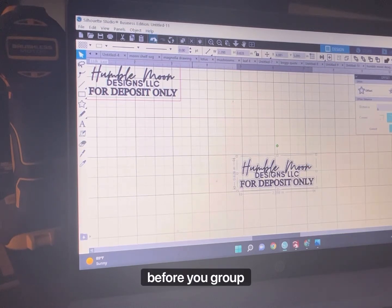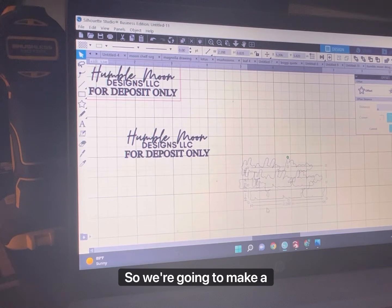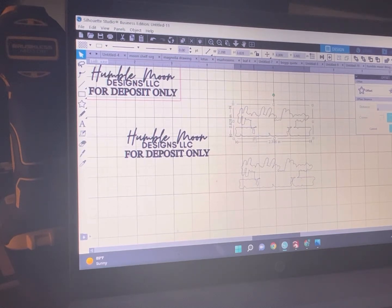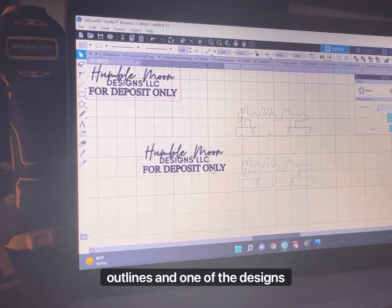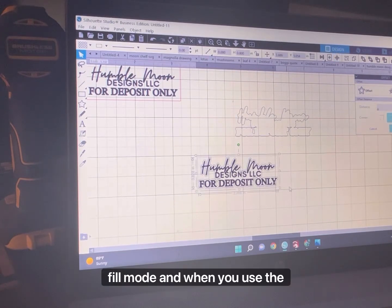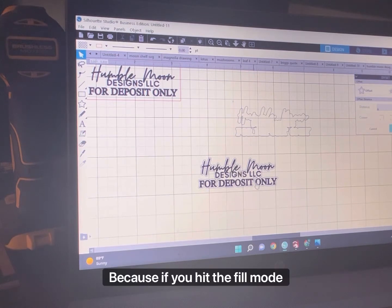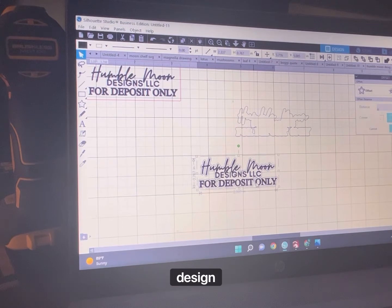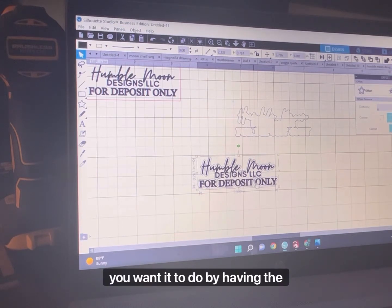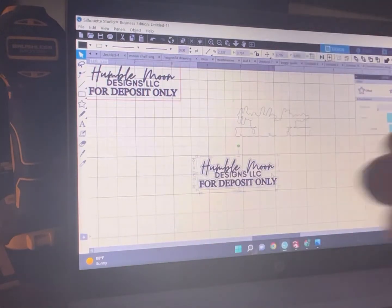Group it — actually, before you group it, you need to make a copy of the outline. You'll have two of the offset outlines and one of the design. The reason for that is because when you go in, you're going to have to use the fill mode, and when you use the fill mode, it needs something to fill. If you hit fill mode on just the design, it's not going to do what you want it to do. By having the offset outline, it will make it so your rubber design is raised up.